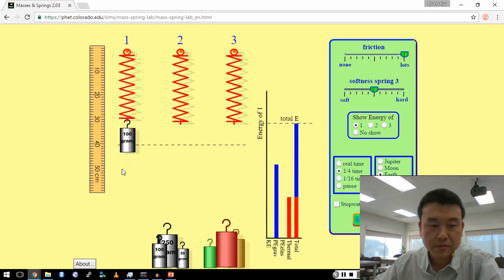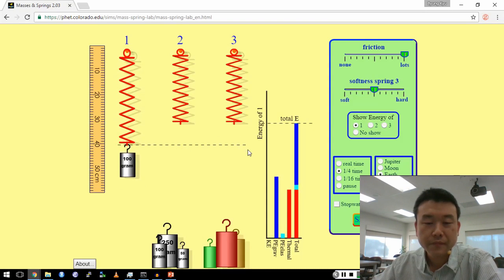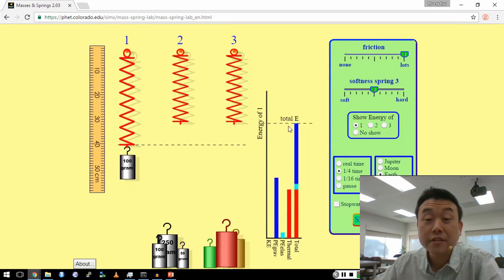Let me increase friction and stop it from moving. This is also describing that energy is still conserved — the mechanical energy is converting to thermal energy.